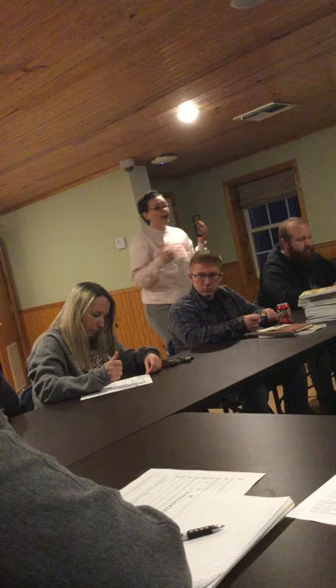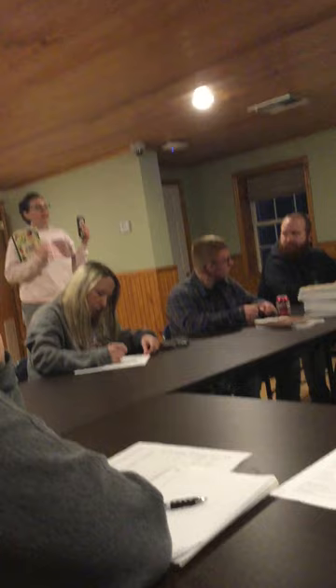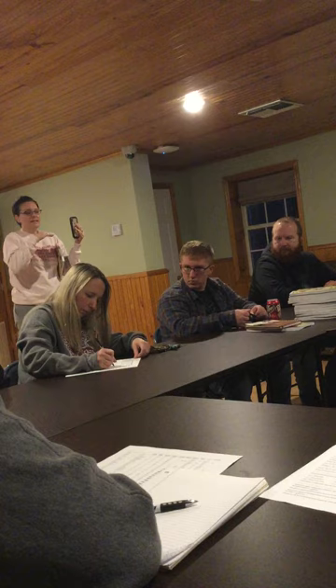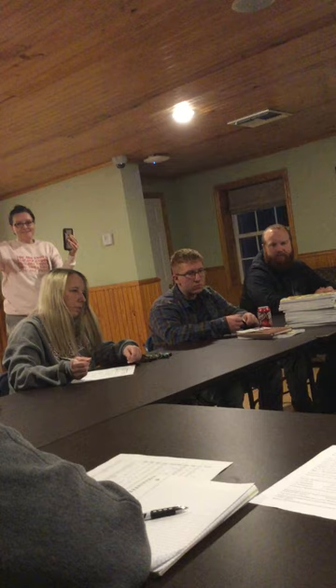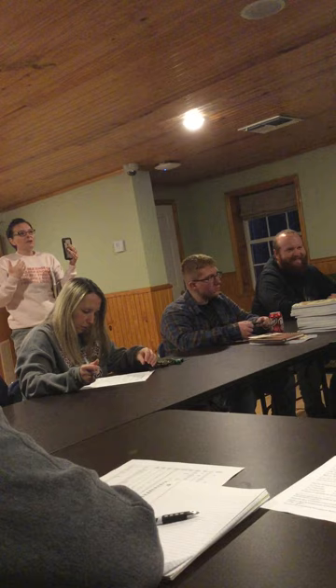Tonight we'll be giving out our garden planner. It has a lot of information — you don't have to use all of it — but part of the program is that we ask you to keep track of yields. The way we did it when I went through the program was simple: how many plastic grocery bags of green beans did you harvest? Because that's what you're using anyway.